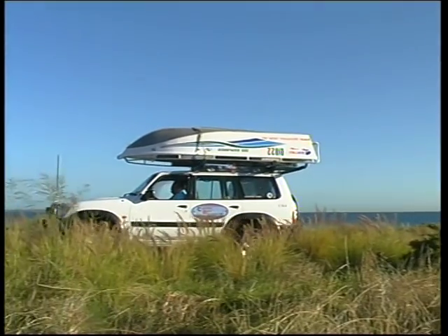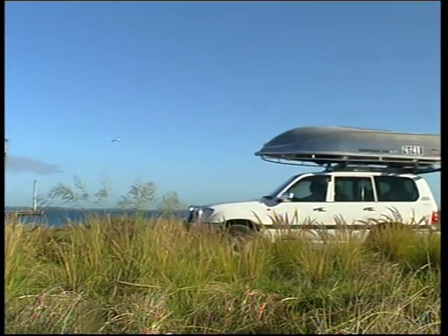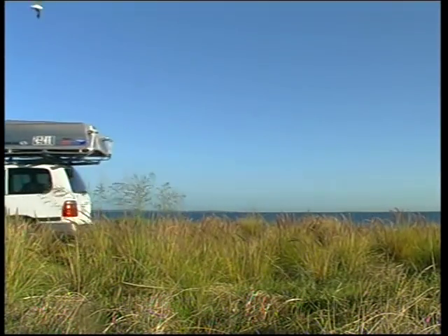Taking a dinghy with you on holidays used to be a pain in the four wheel drive. It was difficult to lift on and off the vehicle, causing more strife than it was worth.